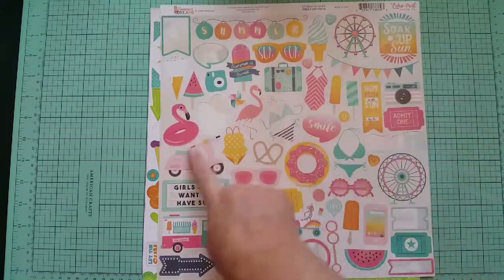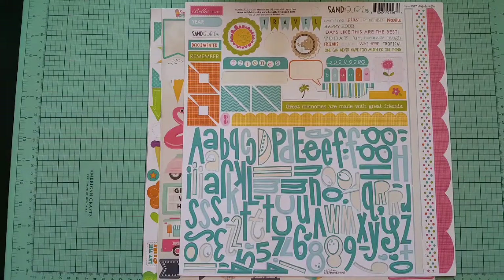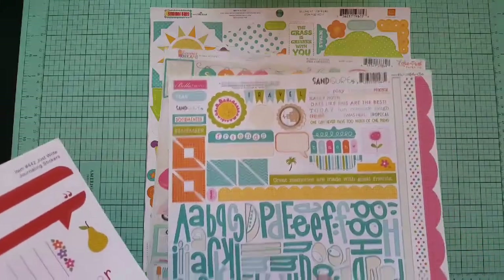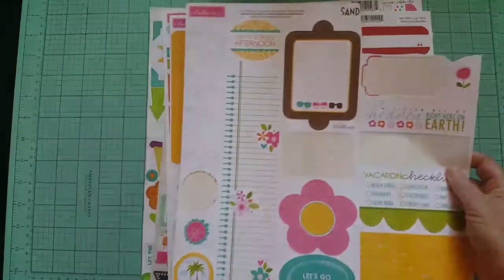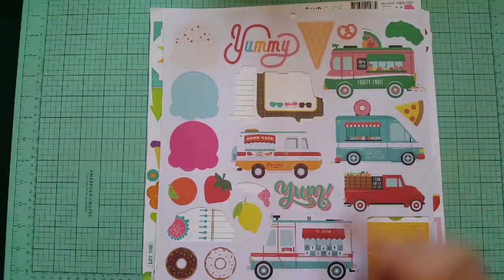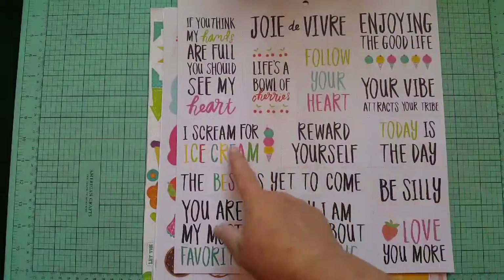I also have a sticker sheet by Bella Boulevard called Sand and Surf — I think I have one or two papers from there too. Another Bella Boulevard one — these are really old, from 2013. And one from 2011 called Sunshine and Happiness — I really like this one. Popsicle Day is really cute, we like to eat popsicles in the summer. Also Sand and Surf from 2013. I have cut aparts from paper pads — the ice cream truck, maybe donuts, fruit truck, ice cream cones, strawberry. I love these cut aparts.